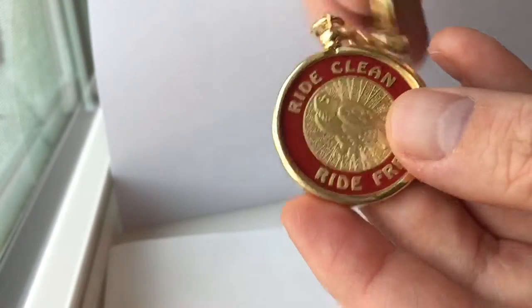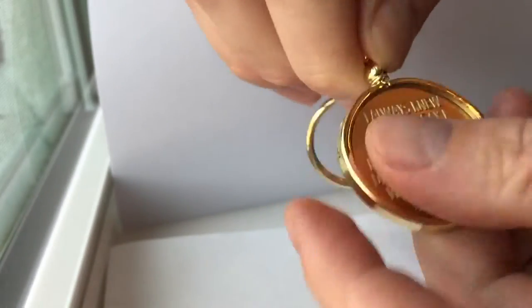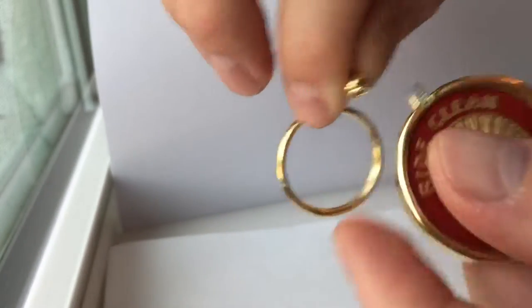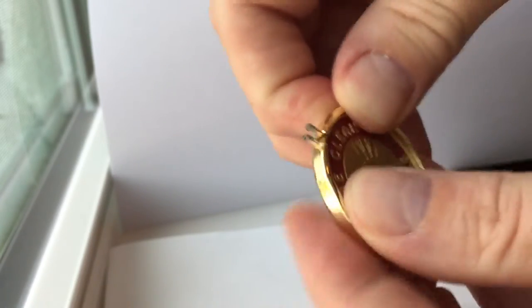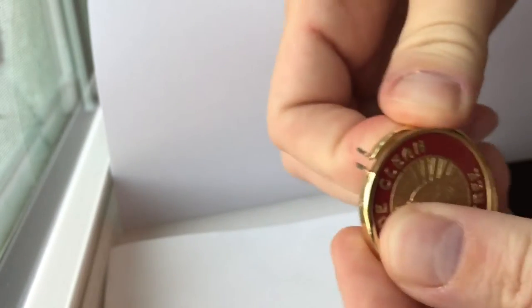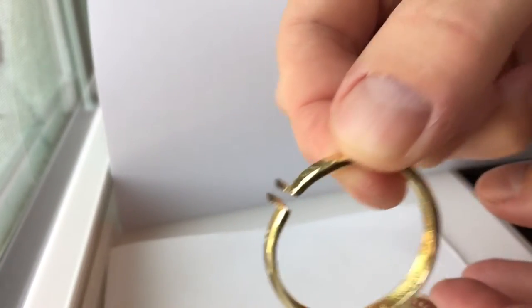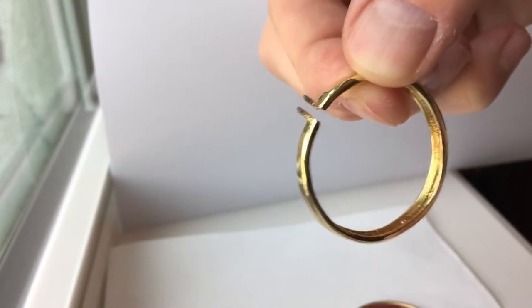If you want to change out the coin, you simply turn the top to the left until it comes off. Then to remove your medallion, you just kind of pull a little bit while applying some pressure to your coin. And as you can see there, it's another good view of the threads.